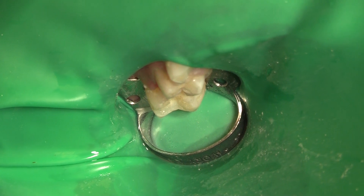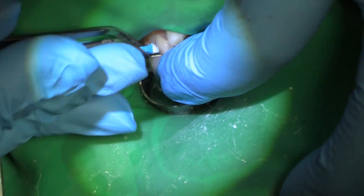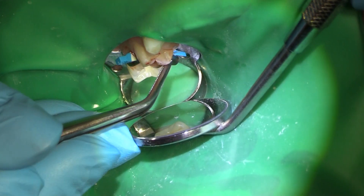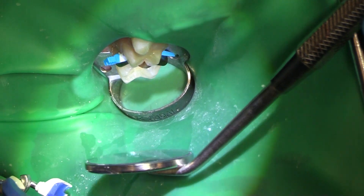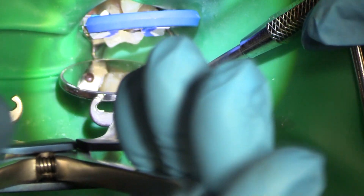Now we're going to get our matrices in with our ring. I want to be sure that I'm going to be able to get my ring on, so I have to make sure that my little band is tight against the tooth. Otherwise my ring is going to be a problem. And the trickiest part about this is staying away from the clamp and seeing where I'm going all at the same time. We've got our band on and our ring on.